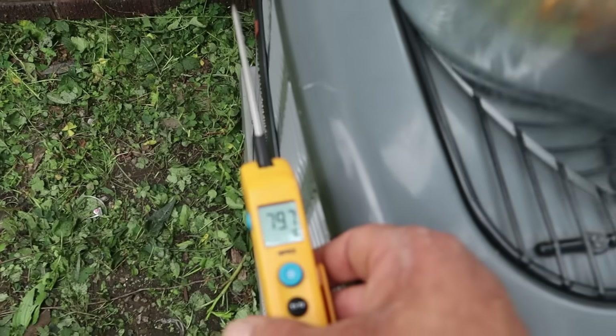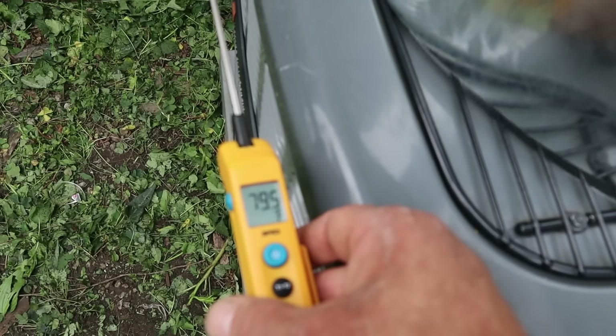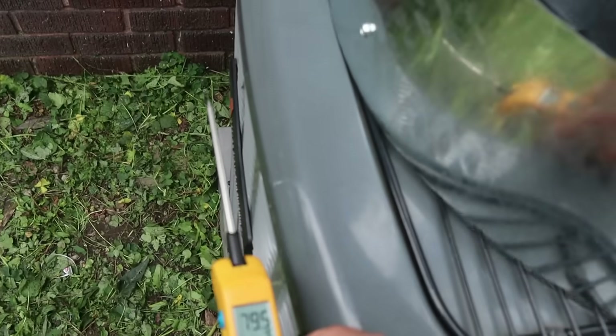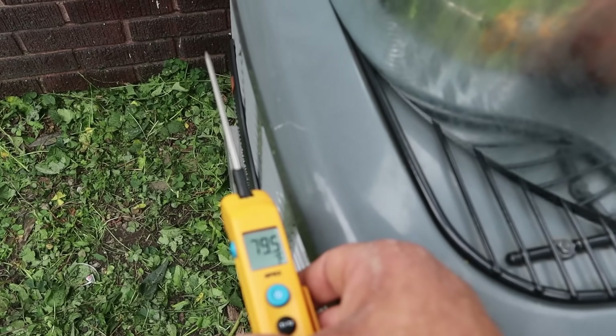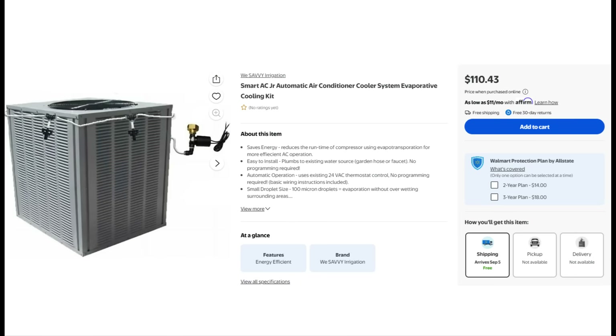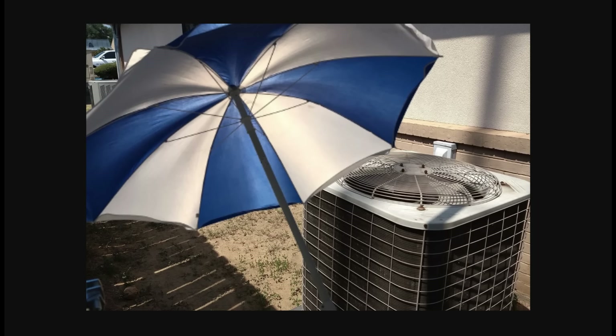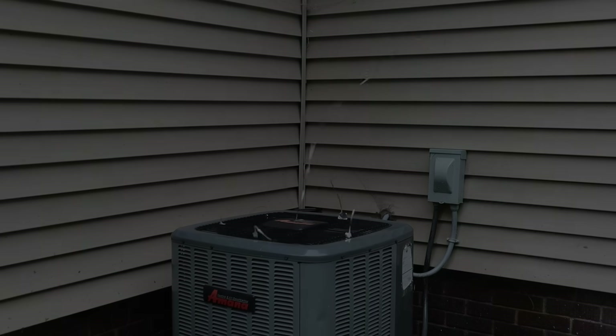When I took the temperatures around the outside of the unit again, I was back down closer to ambient pretty much all the way around — still about 80 or 81 in between the wall and the unit, but that's a far cry from where we were before at 88 degrees. Now, there are all kinds of products out there — misters, shading techniques and everything — but the biggest source of heat in this area is from the actual unit itself, and if it's just cannibalizing its own exhaust air, you're missing out on efficiency.